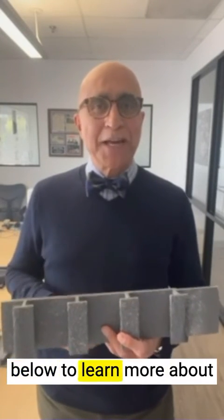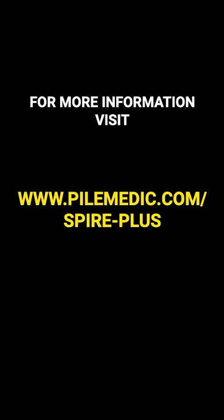Please click on the link below to learn more about this unique product.